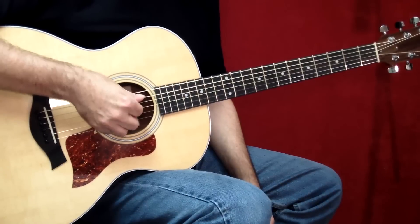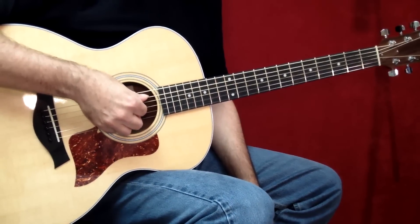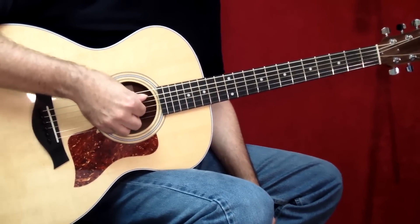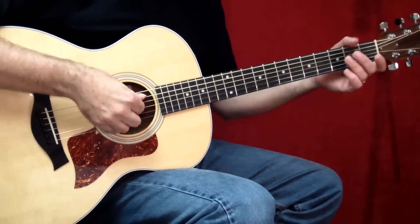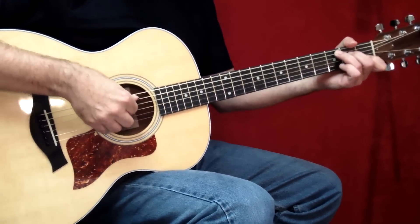If you have your tablature, please have it in front of you — it's going to help. If you don't have it, go to totalsheetmusic.com. There's a button on the left for video with tab. You can click on that, find the song Imagine, and download the exact matching tablature that I'm teaching from.